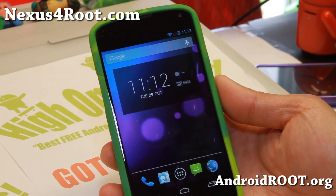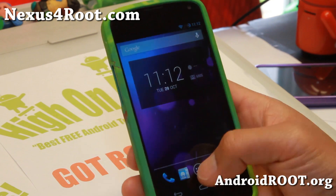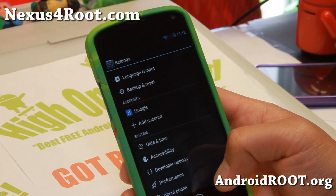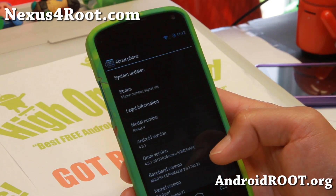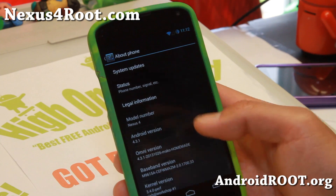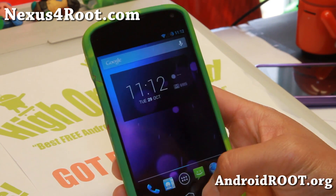Hi folks, Max from Nexus4Root.com. For this week's ROM of the week for the Nexus 4, check out Omni-ROM. This is an awesome ROM being developed by Chainfire and also ex-members of CyanogenMod, and they're bringing some really awesome stuff. It is running the latest Android 4.3.1.